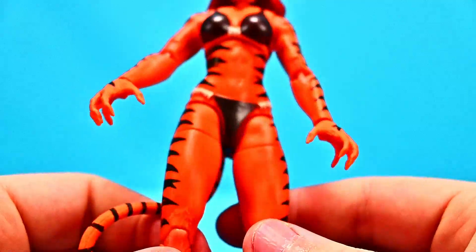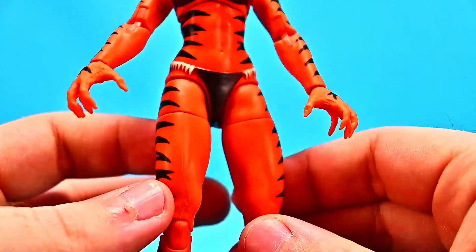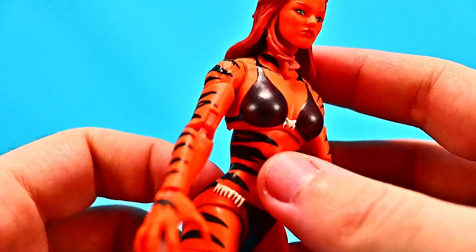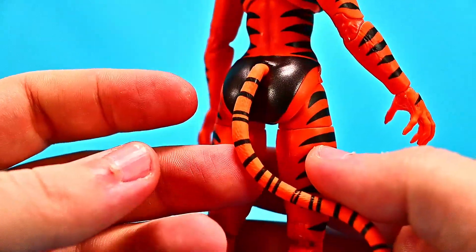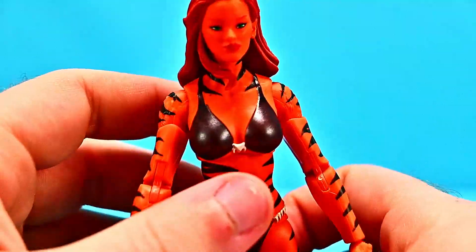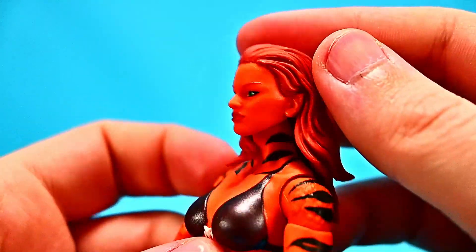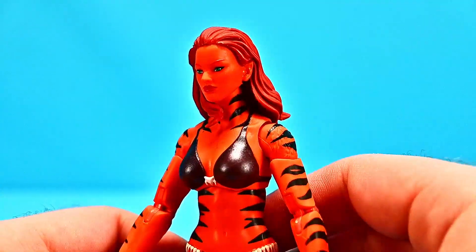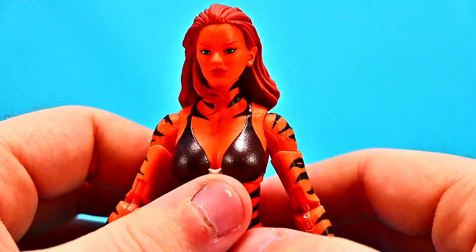Overall she looks really cool. It's pretty much just your basic female body with a bikini design, but I like how she's painted all orange — a really nice orange color with black tiger stripes. She has the tail on the back, the claws on her hands, and her face looks like a normal female face just all in orange. She has long red hair that looks awesome with the design of it. Just a very nice looking figure overall — the colors just pop so much.